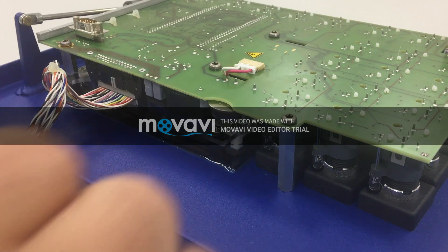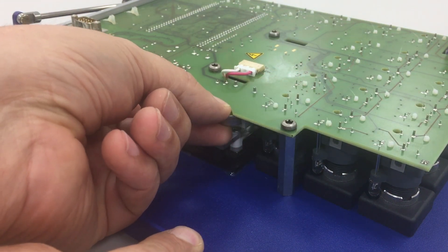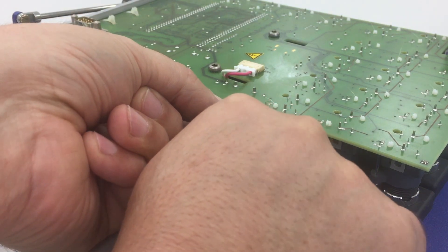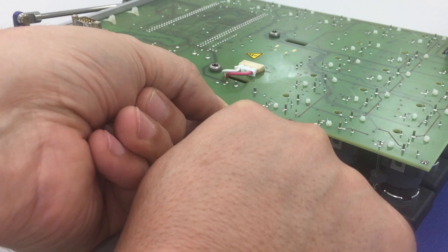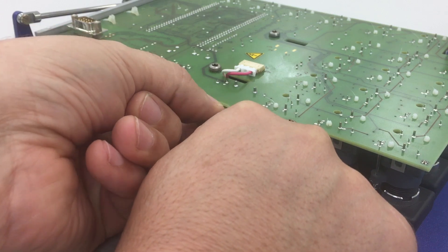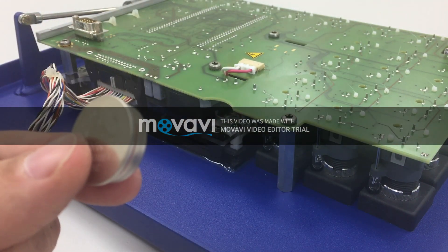Let's remove the battery now. We will hold it from the top, and then with our finger, we try to push the plastic on the side a little on the right, and then slowly take the battery out.